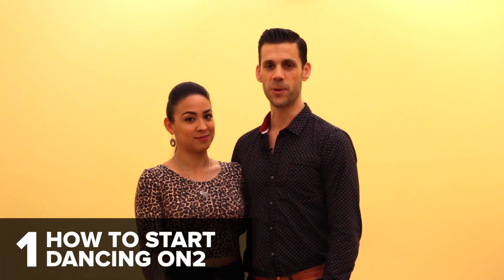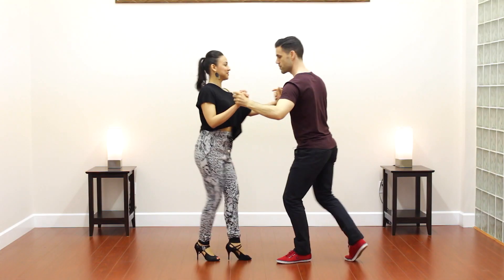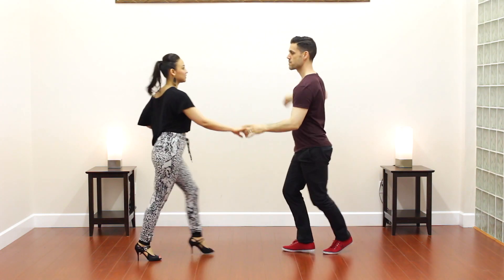Option one is for On1 dancers wanting to learn On2. In this option, we're going to introduce you to On2 timing, teach you some basic partner work, and lastly cover what dancing On2 is all about.